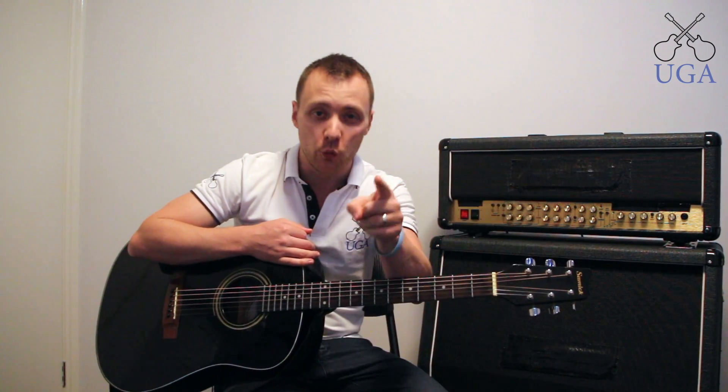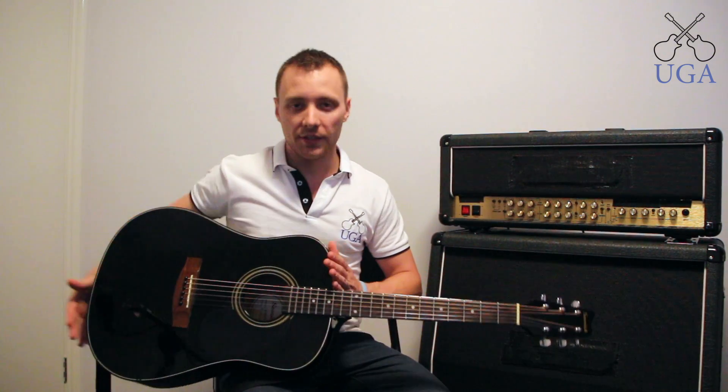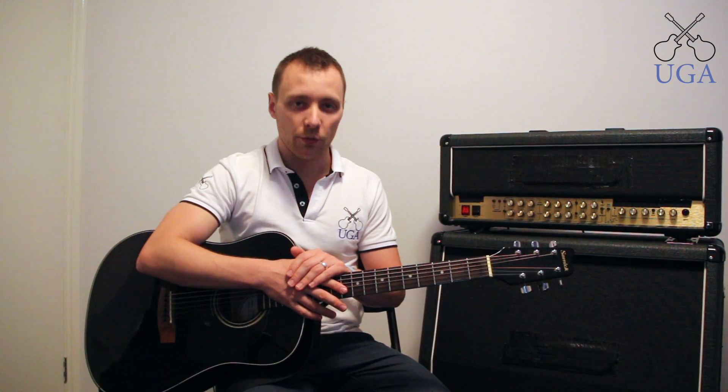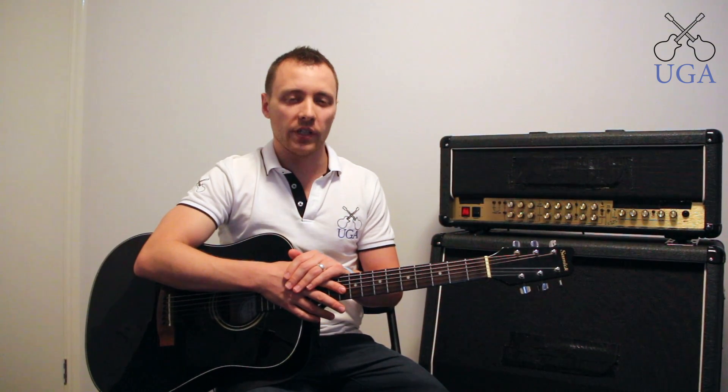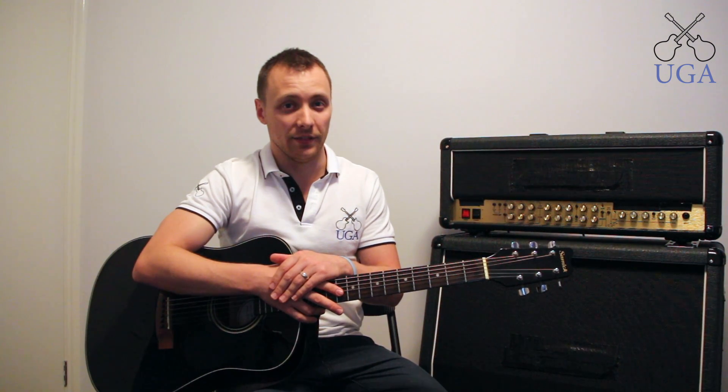Hi, this is Daniel from the Ultimate Guitar Academy and I'm going to teach you how to play the guitar. First off, we have three main types of guitars. This here is acoustic, but there are also electric and acoustic-electric guitars. I usually call acoustic electrics semi-acoustic because it just makes things a bit easier.